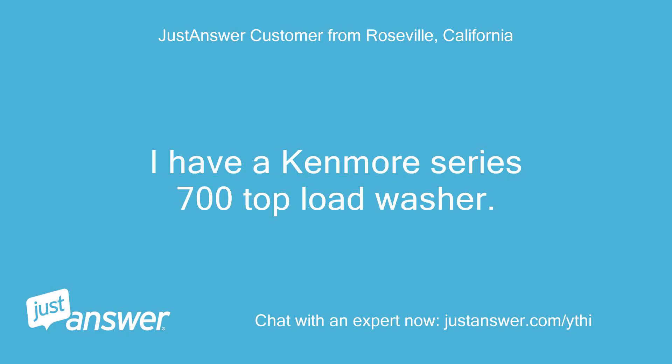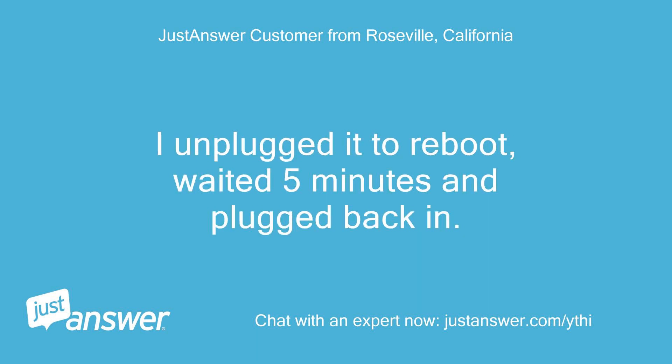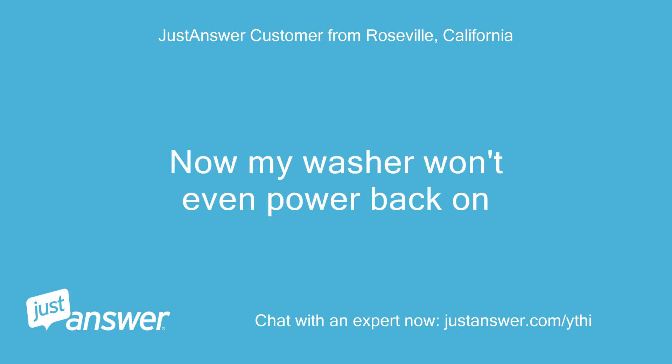I have a Kenmore series 700 top load washer. I received an error code E2F6. I unplugged it to reboot, waited 5 minutes and plugged back in. Now my washer won't even power back on.